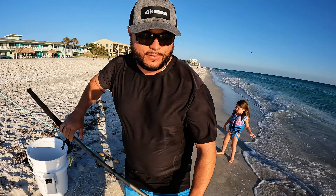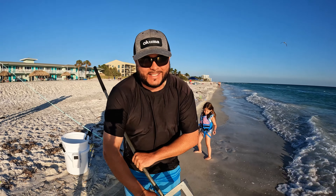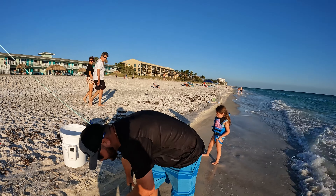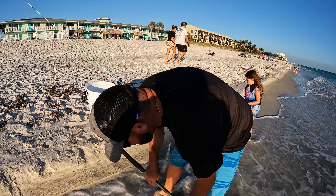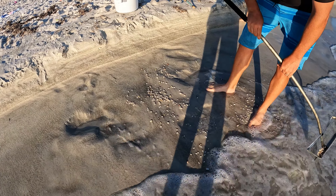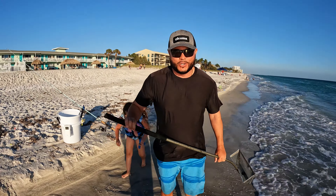Not everywhere will you have all of this coquina, so it'll just be sand — it's a lot easier. I just saw one, it's gone now. They're fast, they're real fast. They're faster than the coquina, that's for sure.